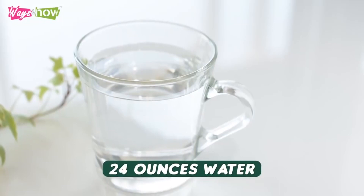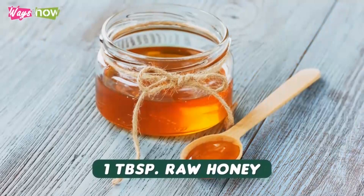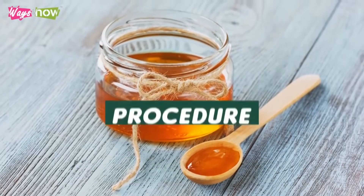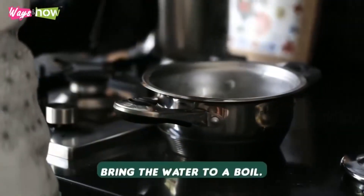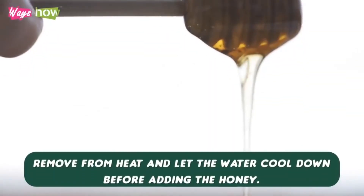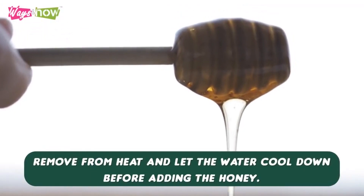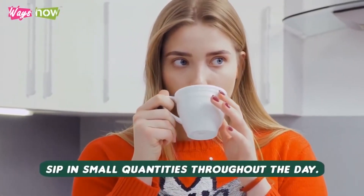Ingredients: 24 ounces water, 3 cinnamon sticks, 1 tablespoon raw honey. Procedure: place the water and cinnamon into a pot. Bring the water to a boil. Let simmer for 10 minutes. Remove from heat and let the water cool down before adding the honey. Sip in small quantities throughout the day.